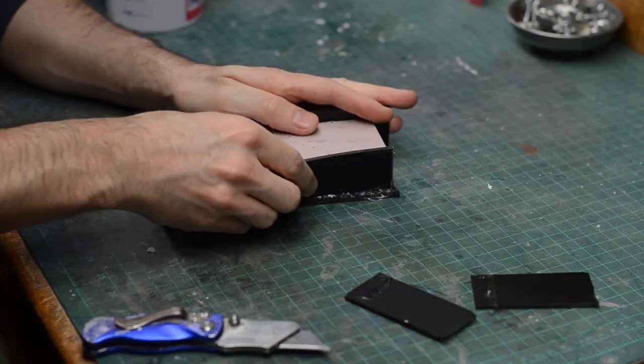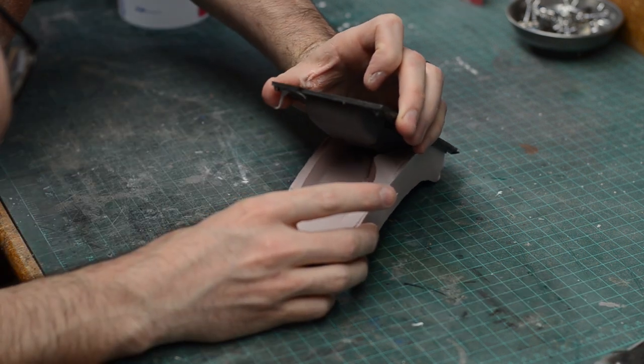Alginate sets up really fast, which is fantastic. After about 15 minutes I was able to liberate my piece from the alginate mold. For this I wanted to cast it out of something durable and heat resistant, so I went with hydro-cal.